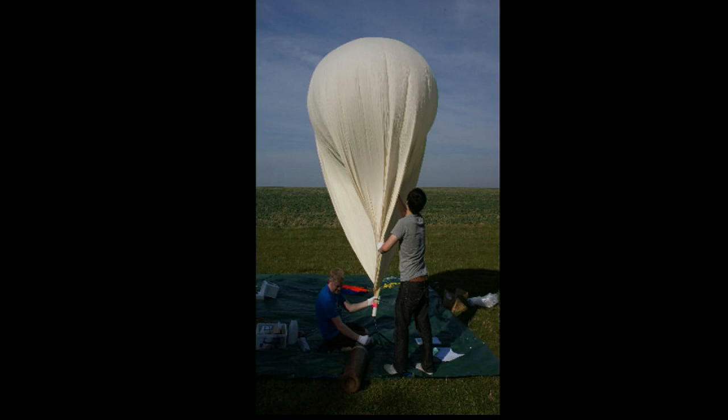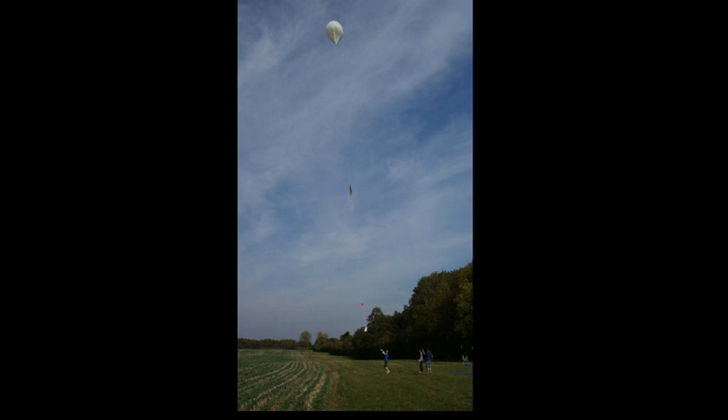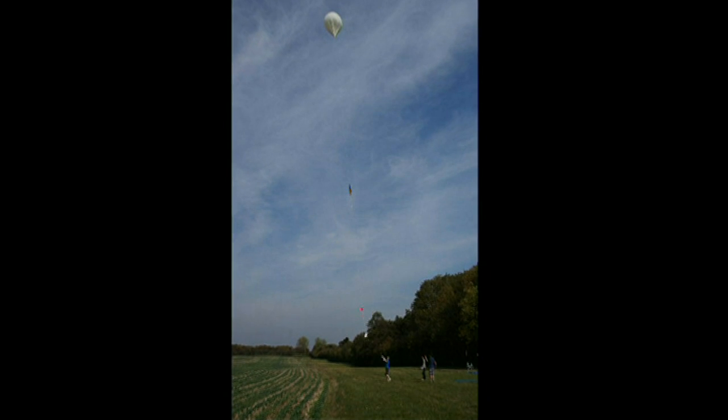It was a perfect launch day — the skies were clear, the wind was low, everything was on charge and ready to go. We set it up, put some more gaffer tape on it for security, and sent it up.